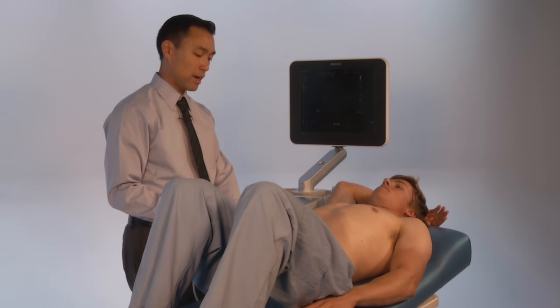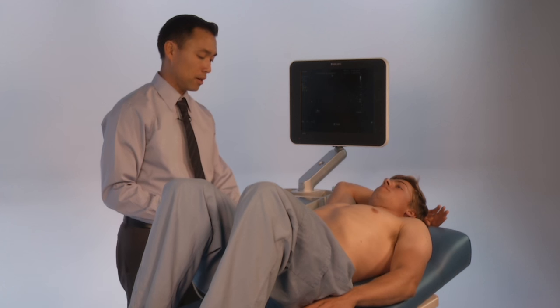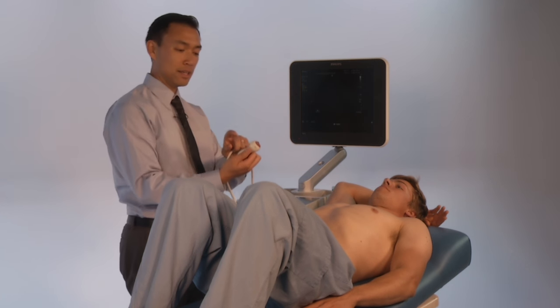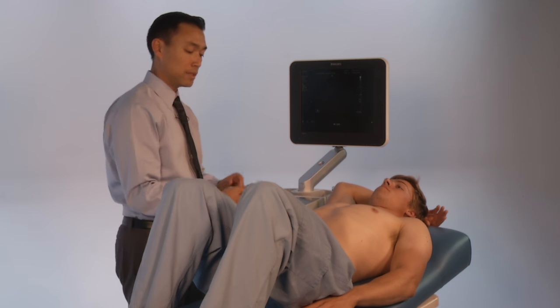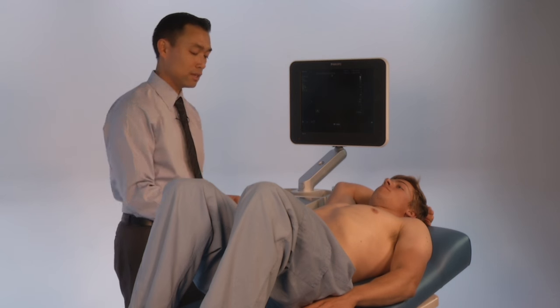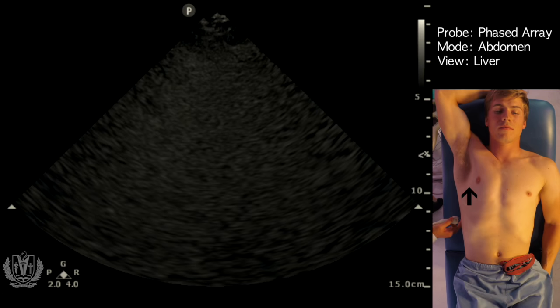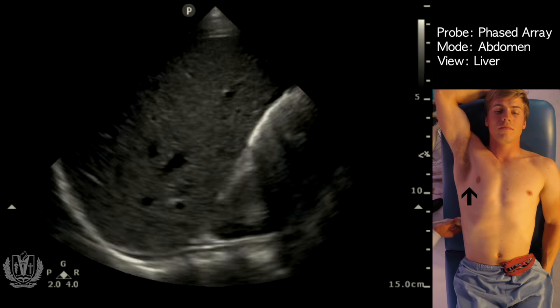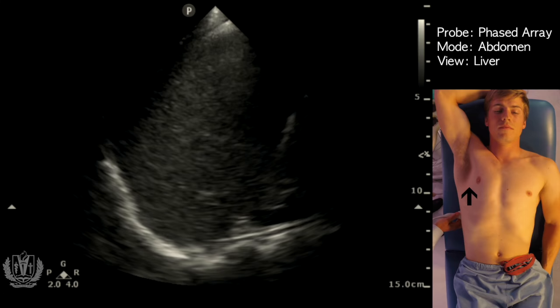You want to start around the 9th or 10th rib space in the mid-axillary line. The indicator of a phased array probe or a curvilinear probe is going to be towards the patient's head, and this is going to be in the standard ultrasound setting, so the indicator on the screen is on the left side. Here I'm going to place the probe on the patient's 9th or 10th intercostal space, looking for the liver.